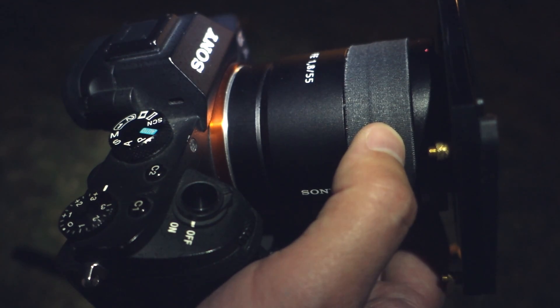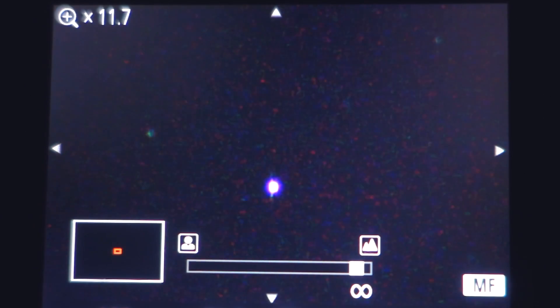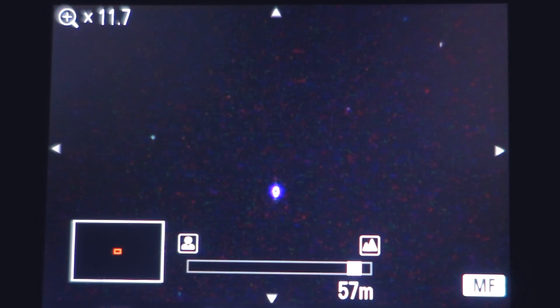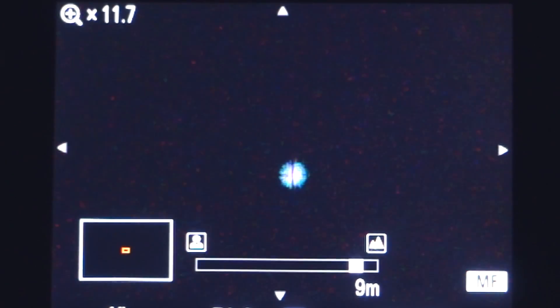Now, depending on your lens, it might already be possible to see the diffraction spikes, and if that's the case, you simply adjust the focus until the central spike sits evenly between the two outer spikes. If you can't quite see the diffraction spikes, do your best to manual focus as usual, paying attention to the size of your target star, and try your best to find the point of focus where the star appears the smallest and the most symmetric in shape.